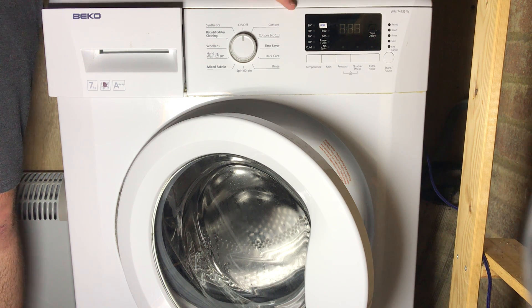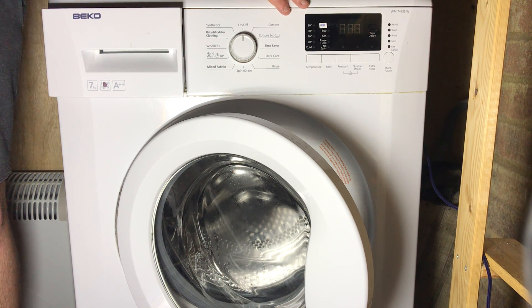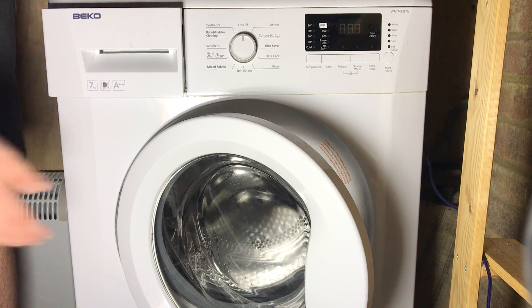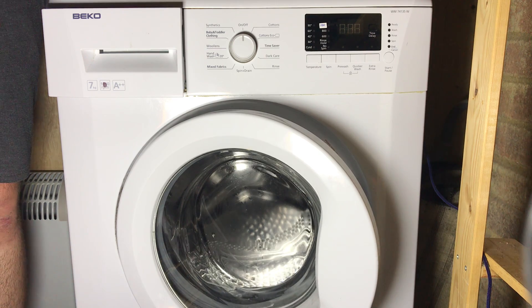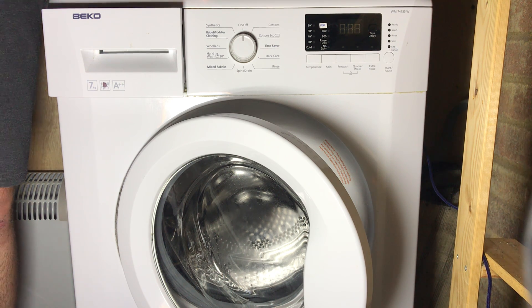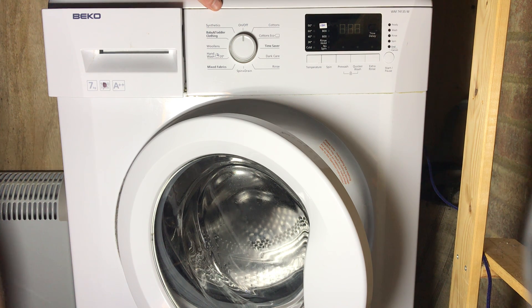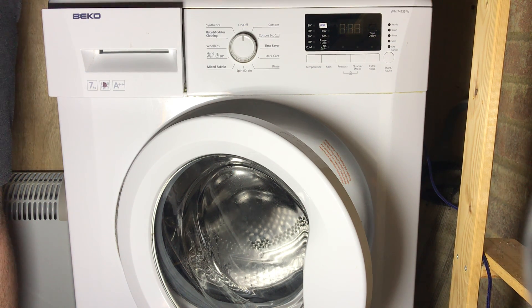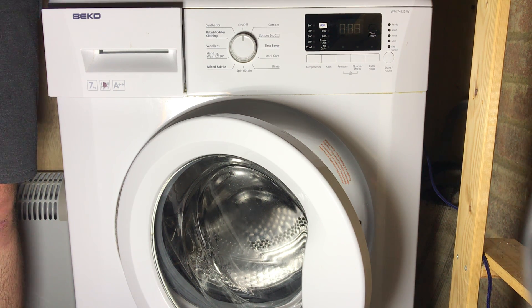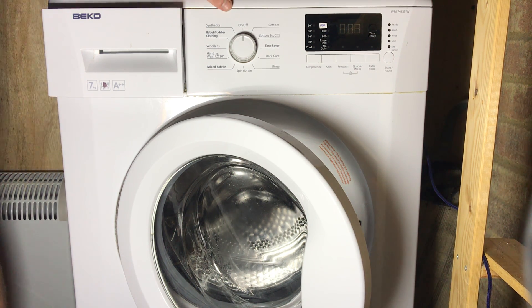E05 means the machine can't drain in the allocated time, which I believe is 6 minutes for these machines. You're going to want to check the pump filter for any blockages, or anything blocking the impeller from turning. If the pump's not running at all during a drain cycle, you're going to want to replace the pump, because it's gone if it's not rotating. If that doesn't solve the issue, you're probably looking at a PCB problem.